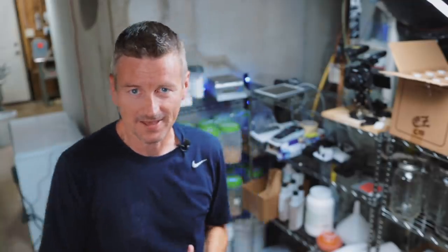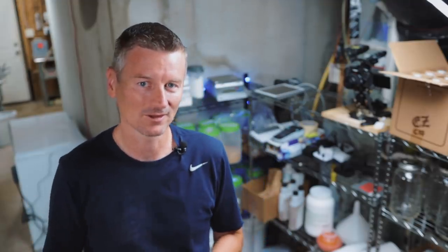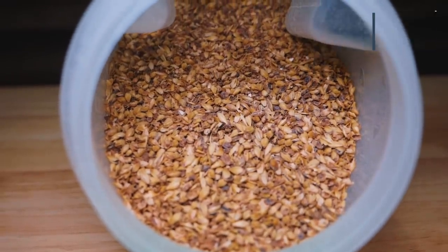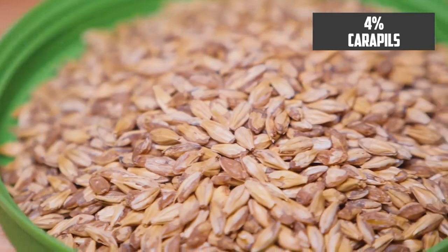This beer is going to have an original gravity of 1052, which will give us about a 5% beer, just a little bit under. The base malt is pale Turo malt, making up 75% of the grist. To draw out a bit of malty sweetness, I'm adding 10% Caramel 40 and 10% Munich malt, plus 4% Carapils, and just for a little touch of sharpness, 1% chocolate rye.